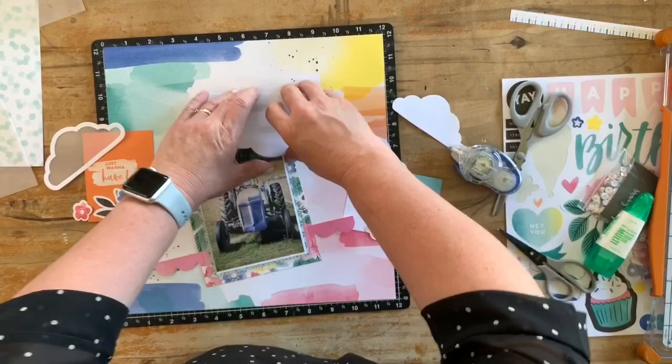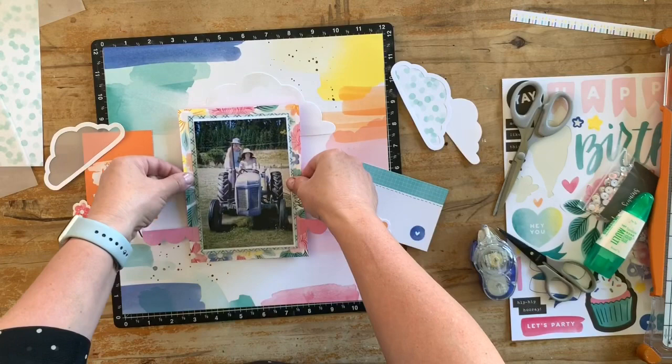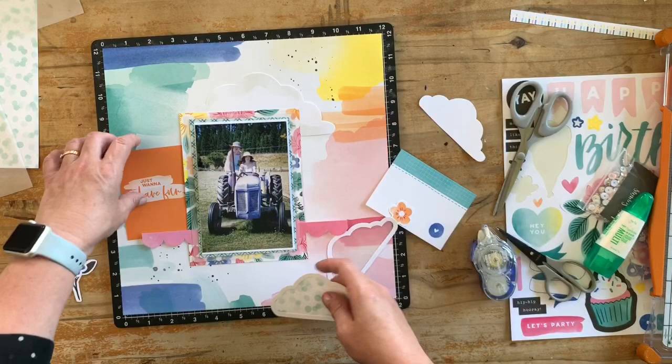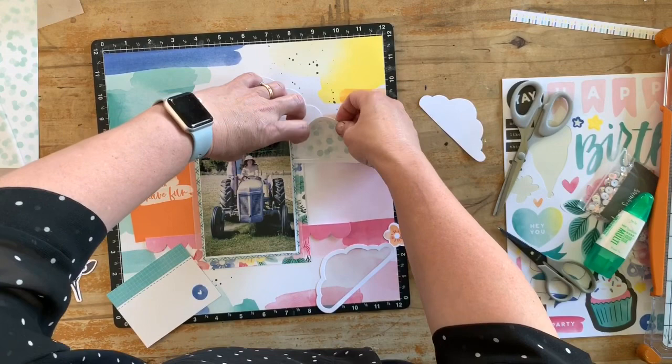You can see I added that banner between the layers, and I'm going to add that cloud because it's quite big and needs to be able to sit underneath the photograph. I was just making sure I had that photo placed far enough over for the orange card to be tucked in and to still read what's on there.